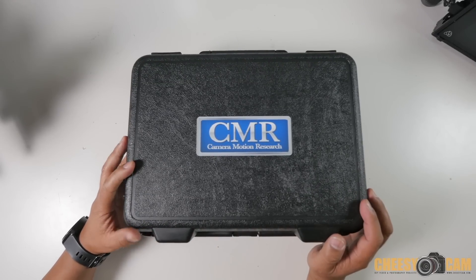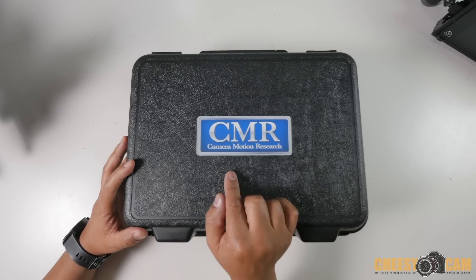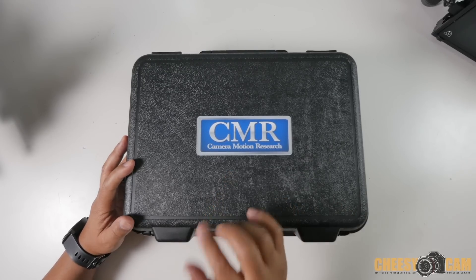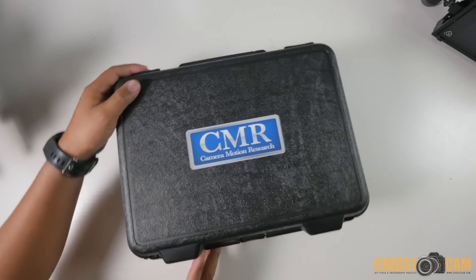Today we're going to take a look at the Kinex Mini from Amemon, but this is a very unique kit that comes from Camera Motion Research. What they've done is they've modified this kit in a way where you can use it for video shooting. I'll show you what I mean.